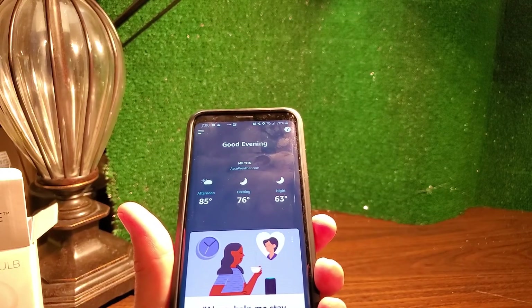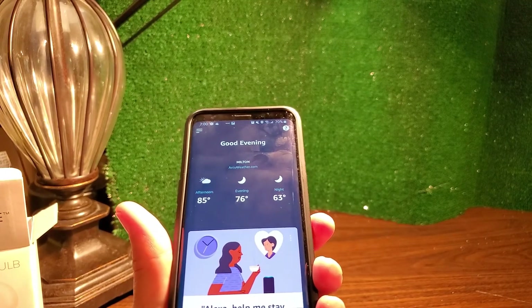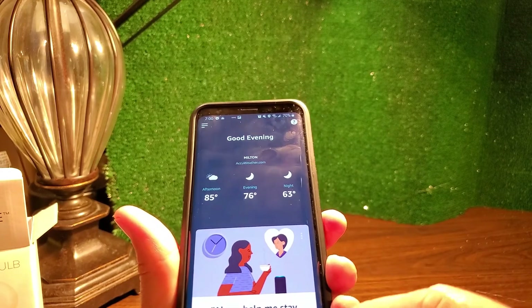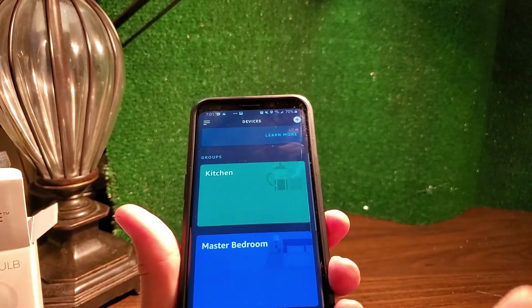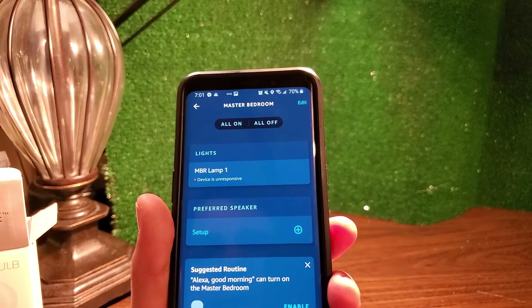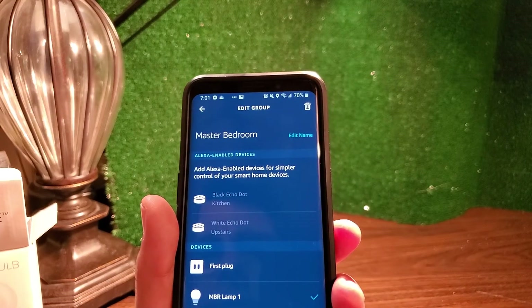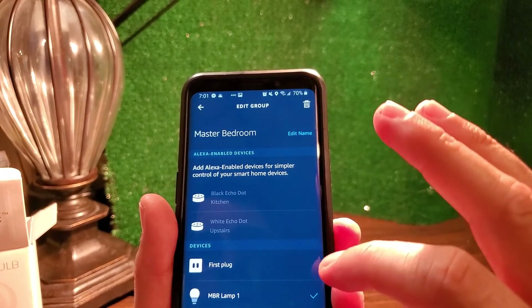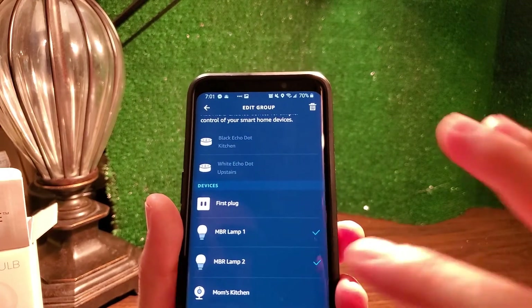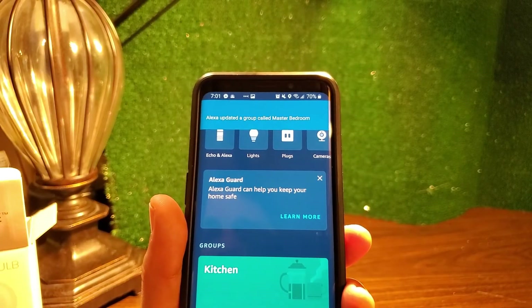If I want to add this lamp to my voice assistant and group it with other lights — I have two lamps in that room and want them both to come on and off together — I go to Amazon's devices, find my group called 'master bedroom,' click it, and see the one lamp already there. I click edit at the top right, add the other lamp, and hit save. It's as easy as that to add it to your voice assistant grouping.